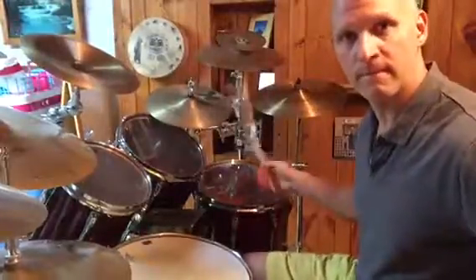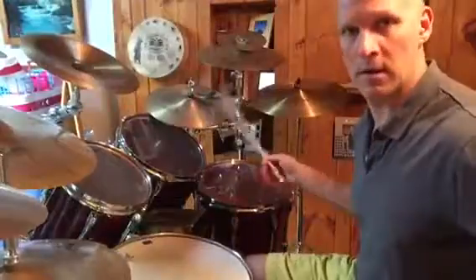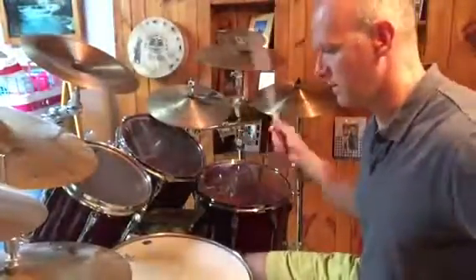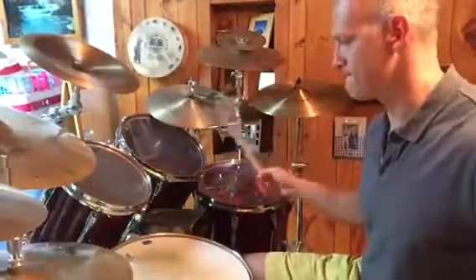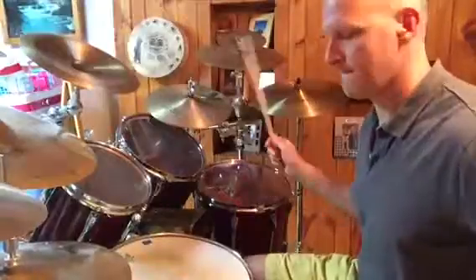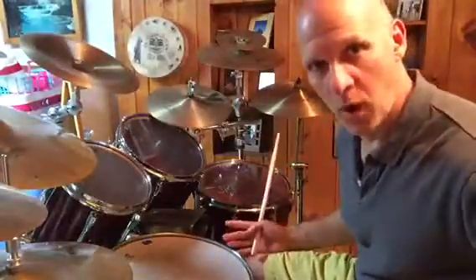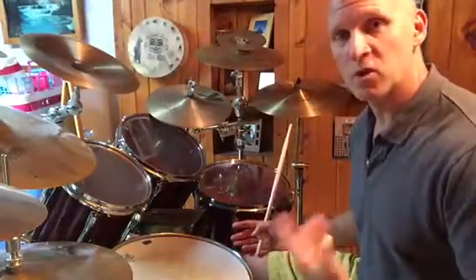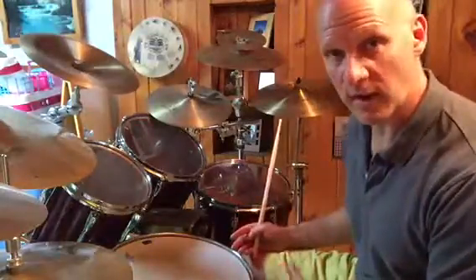1-E-N, 1-E-N… 2-E-N, okay. So that was one-note groupings. I hit every 16th note: two measures of the downbeat, two measures of the E's, two measures of the ands, two measures of the dahs.